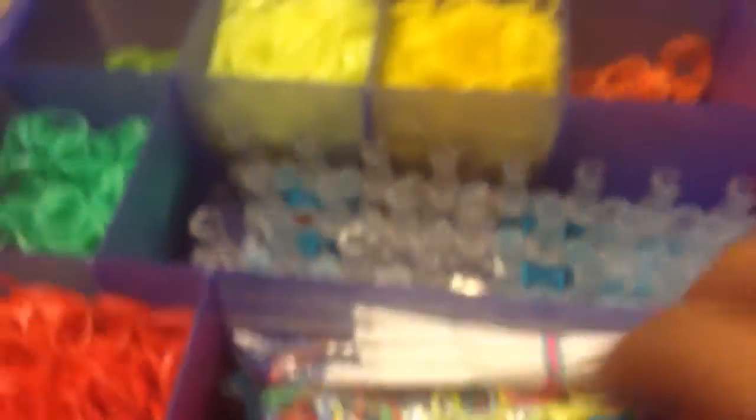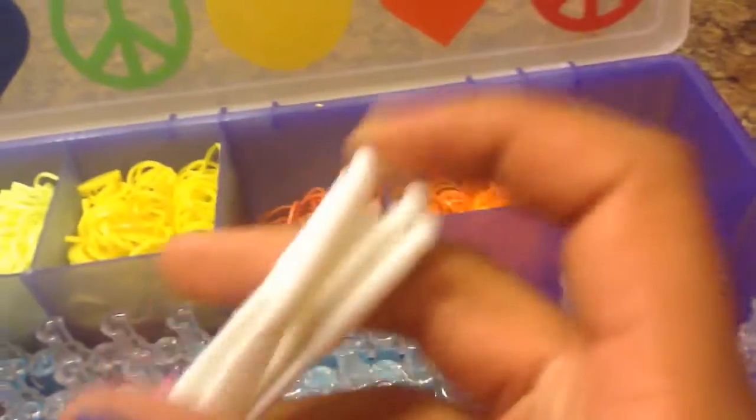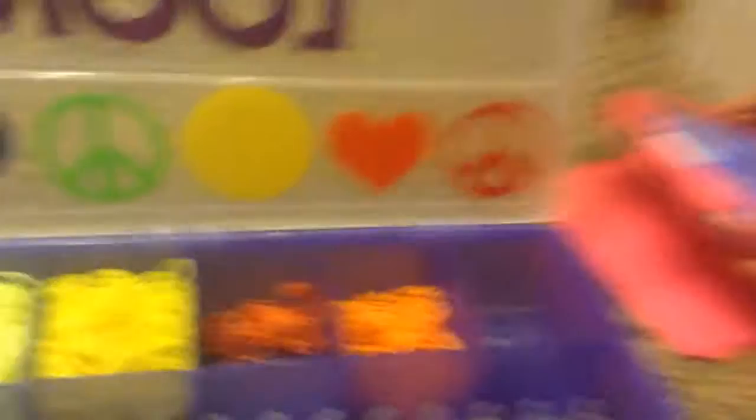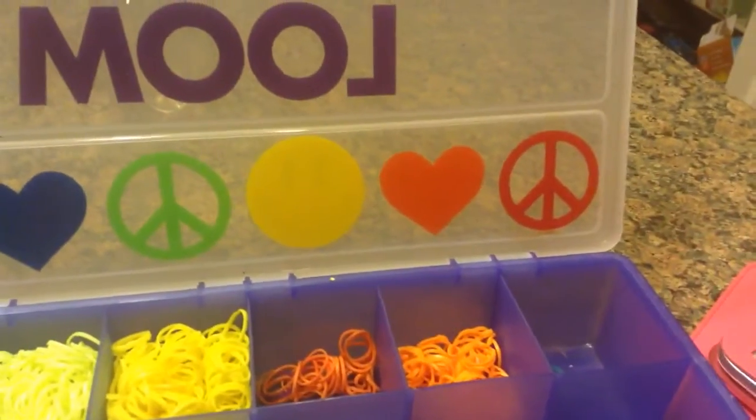And then here I have my Rainbow Loom. I also have my Rainbow Loom hook and my Medi Loom. And then here I have a bunch of extra hooks, because my mom brought me two packages of the big packages.